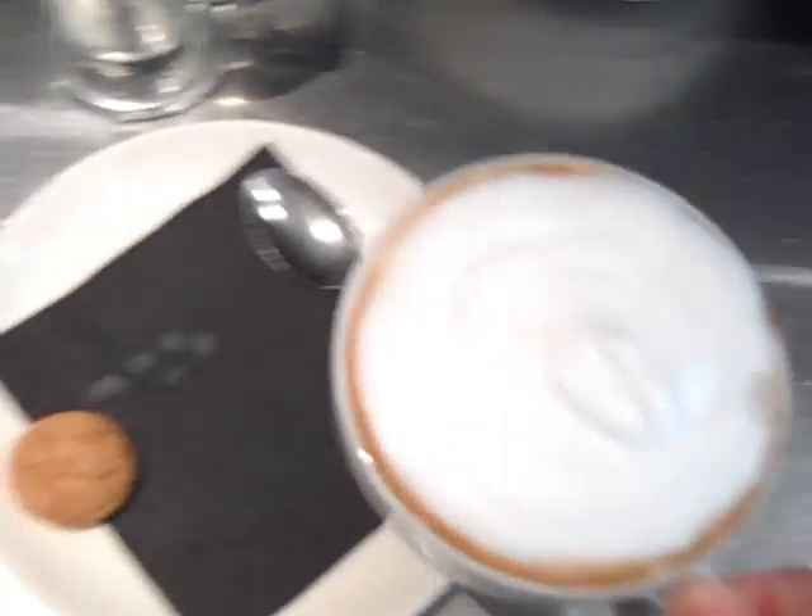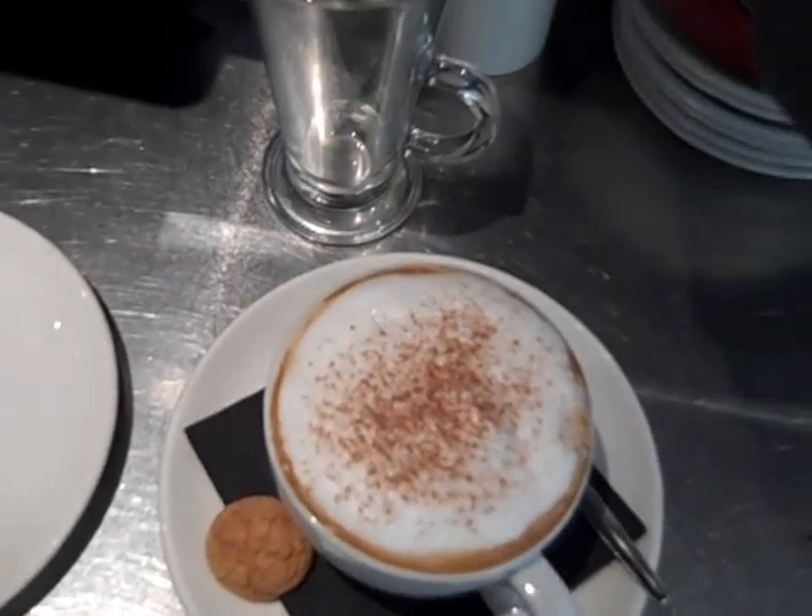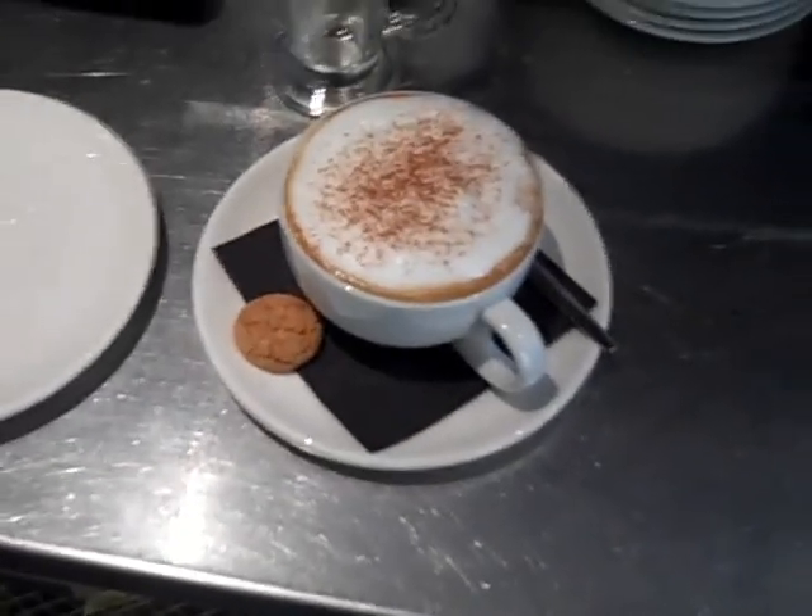Obviously we're going to garnish with some hot chocolate powder on top. Pop that on the plate and a bit of hot chocolate powder. There we go — and that's how the cappuccino should be served every time.